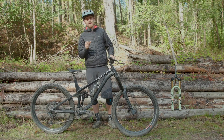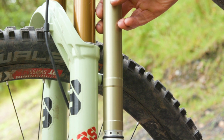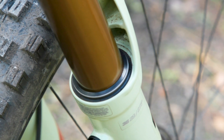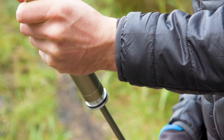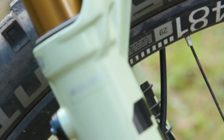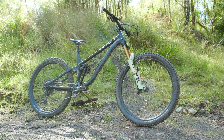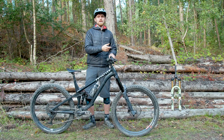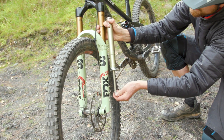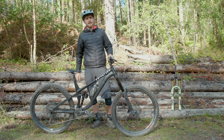Instead of the air piston sealing against the stanchion wall, the 38 has a narrower air sleeve inside it, reducing the piston diameter to the same as a Fox 34. This reduces contact area and friction, and because the air chamber mushrooms out to the full width of the stanchion at the top of the spring, you effectively get more volume relative to piston diameter — producing a more linear, coil-like spring curve through the travel, similar to a dual-crown fork. So it's a bit softer at the start of the stroke but has more support in the middle of the travel.